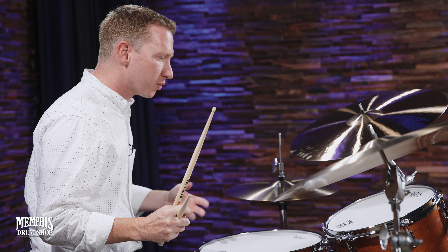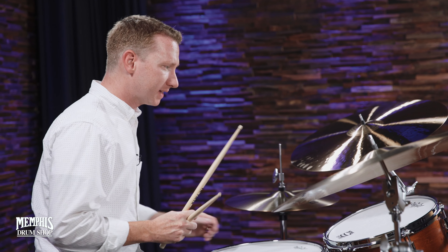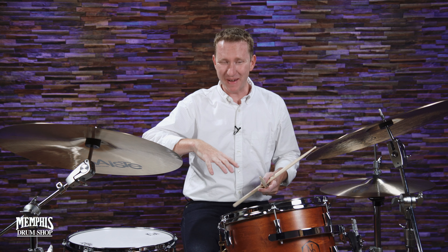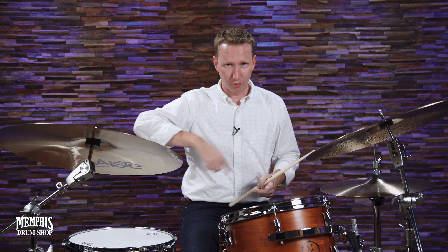You're going to use those articulations, and you're also going to work on your phrasing. So an example of this might be: I'm just going to find a pattern, any pattern, and I'm going to try to keep the pattern going. If I mess up, I can't stop. You find a pattern, try to keep it, repeat that pattern over and over.